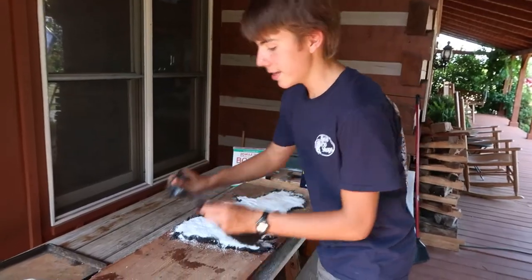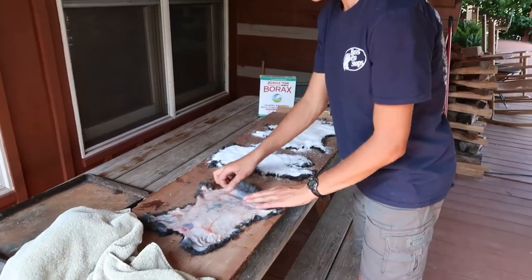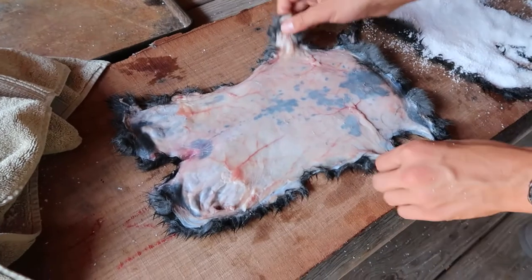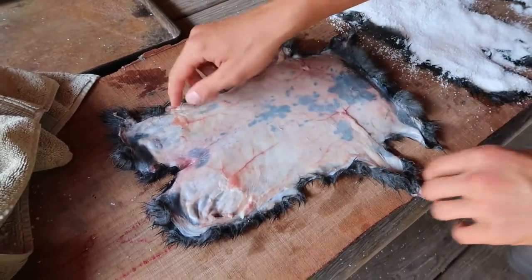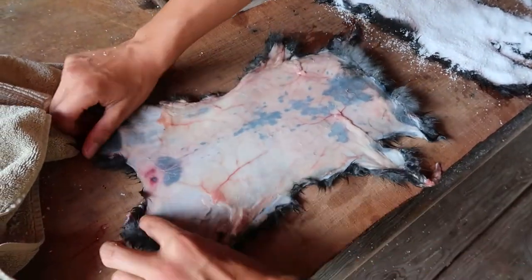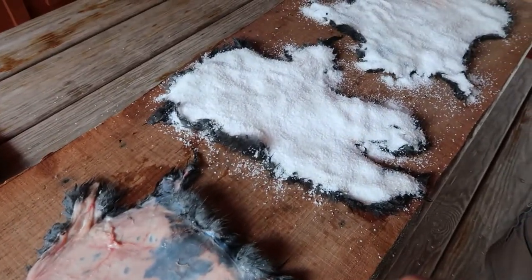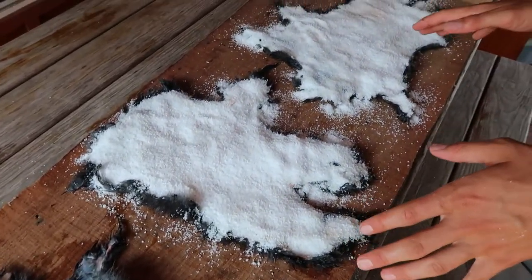The first step is to spread the rabbit hide out on a board. The first ones I did I nailed them down to stretch them out, but that left little holes. So now I'm just going to do the best I can without the nails. That's the first step, and this is what the end result will be.